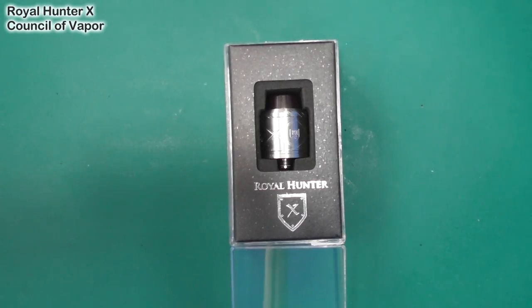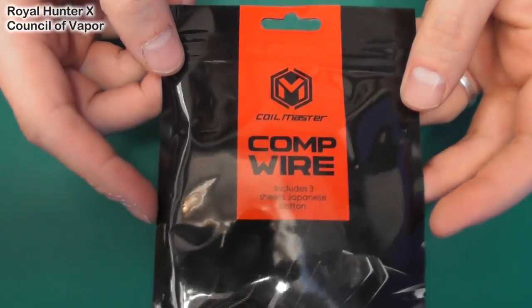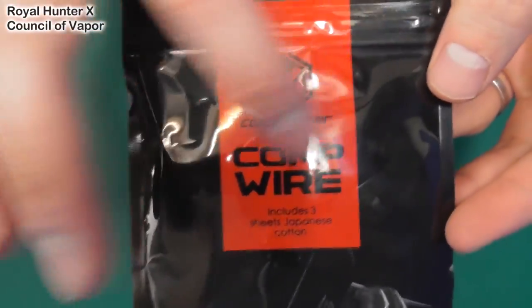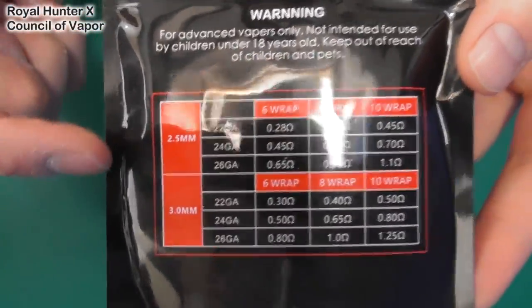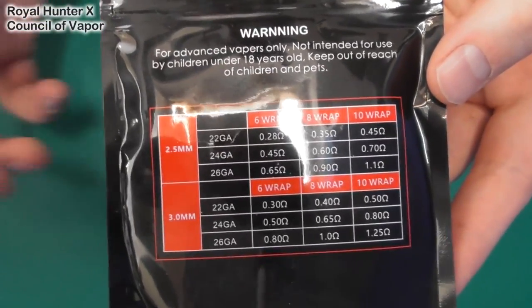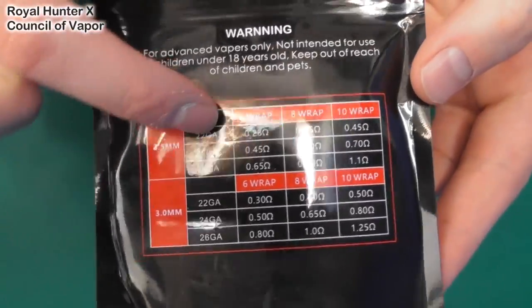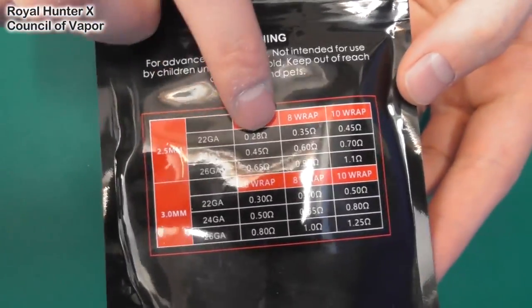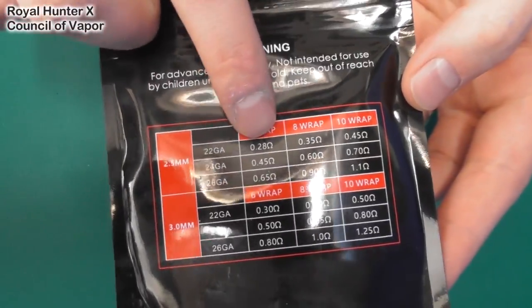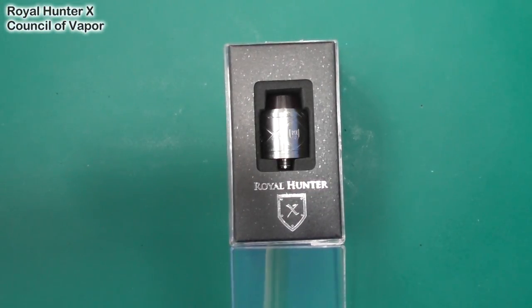Here we are down low with the Royal Hunter X. First though, let's take a peek at this wire — Comp wire from Coil Master. The back of the packaging is quite good: it tells you what the resistance will be at a given gauge and depending on the size of your wraps. So 22 gauge, 6 wrap gives you 0.28. Pretty cool. So that's the packaging.